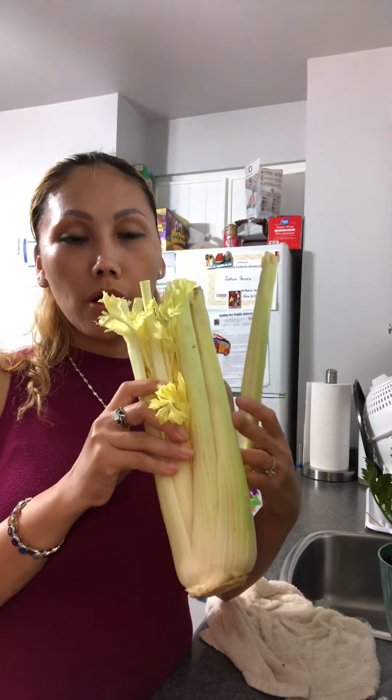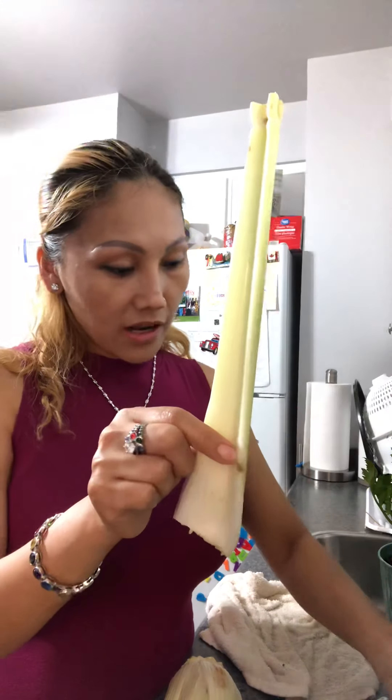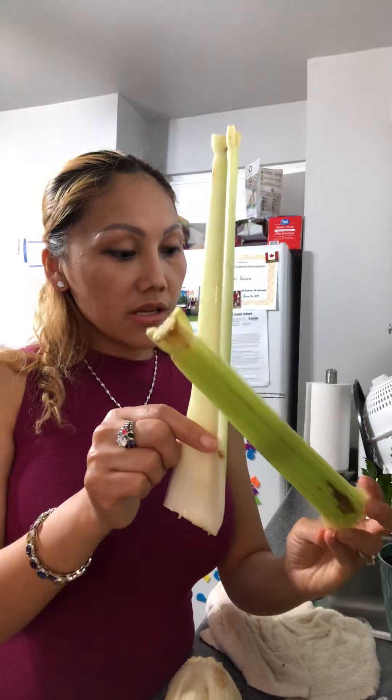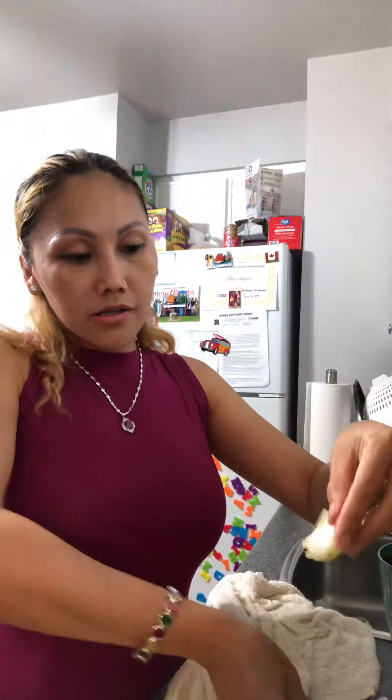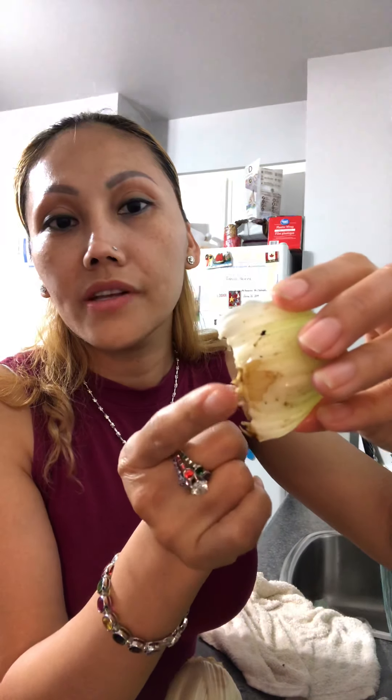When you choose celery, if you choose one old enough — if you only buy for cooking, you choose the young one. But if you buy for cooking and also want to regrow them, you choose one a little bit old. When they're old enough, when you break the leaf like that, you will see in the leaf here — they have the root. You see the root here — this is the root on the leaf.